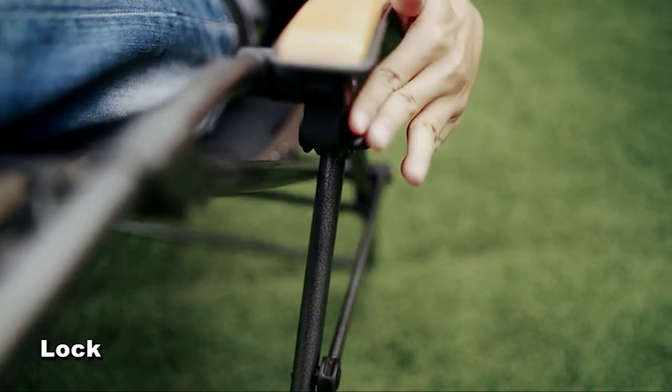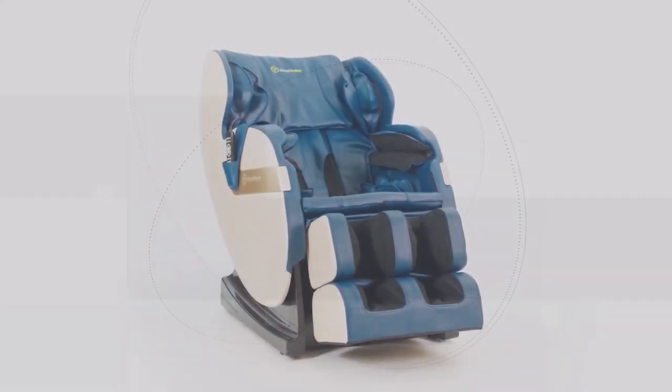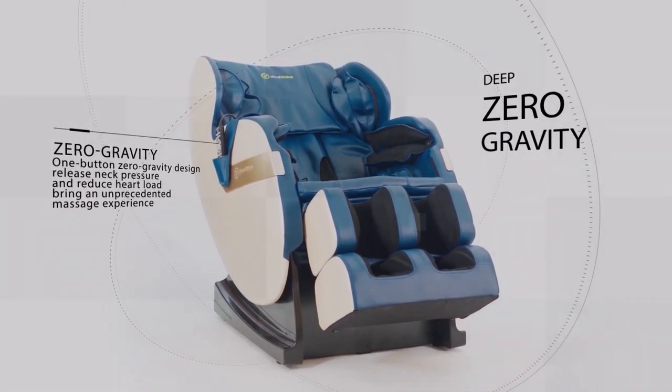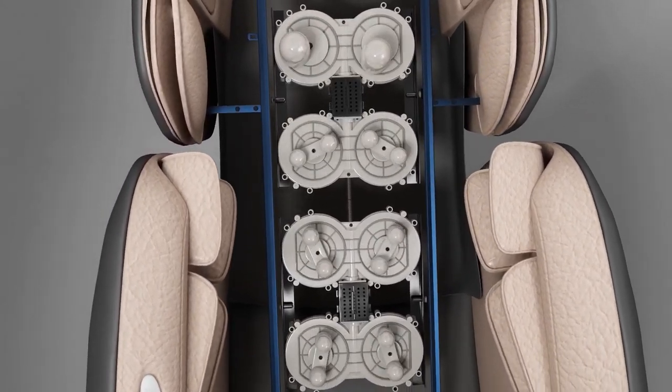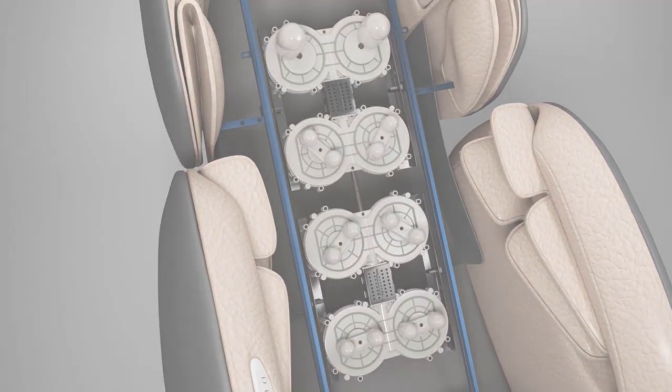With some of these premium features you also get added massage capability or heat sensation, which goes the extra mile to really work out all of those knots. So if you're somebody that finds themselves sore very often and really wants something to take all of the pressure and pain away, then definitely check out one of these awesome zero gravity massage chairs.